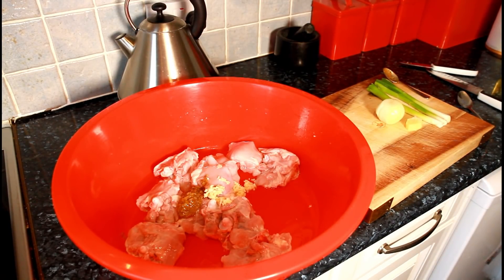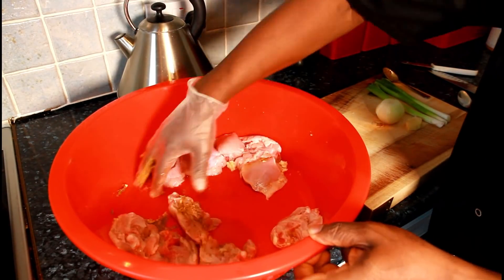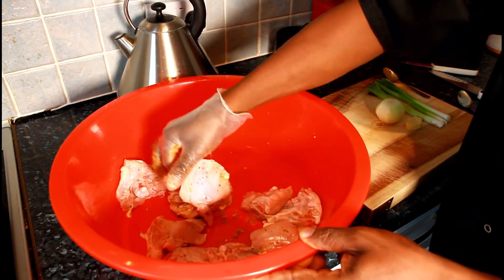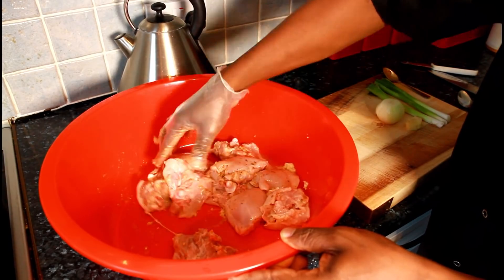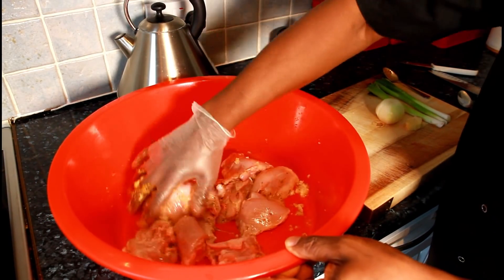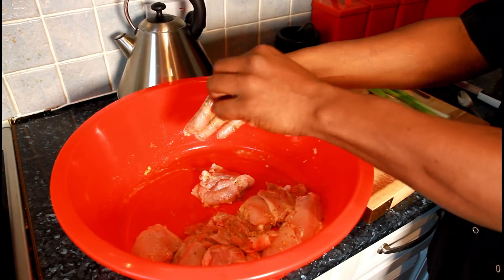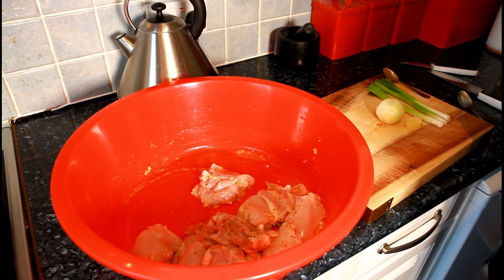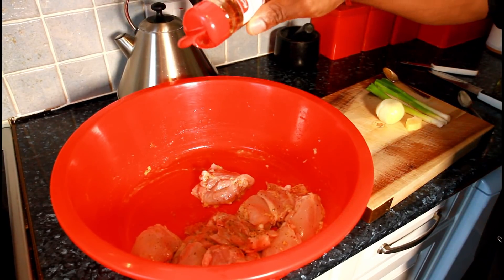Things are looking good. I'm going to use my gloves and simply rub up the garlic with the natural blending seasoning. You can find the natural blending seasoning recipe on my YouTube channel. Then I'm going to remove the gloves and add a little bit of the powder seasoning — first, a pinch of dry chili.